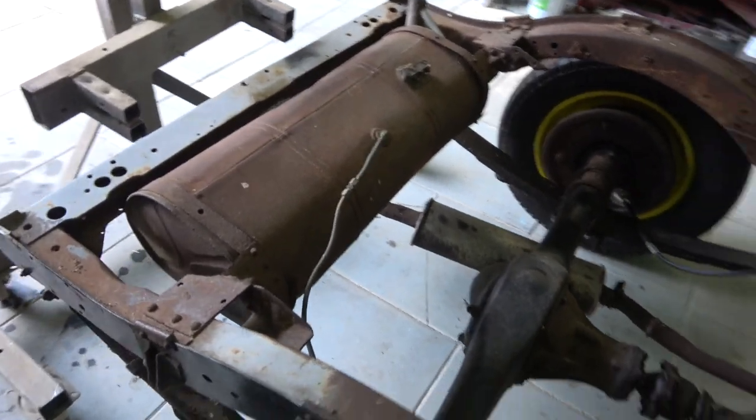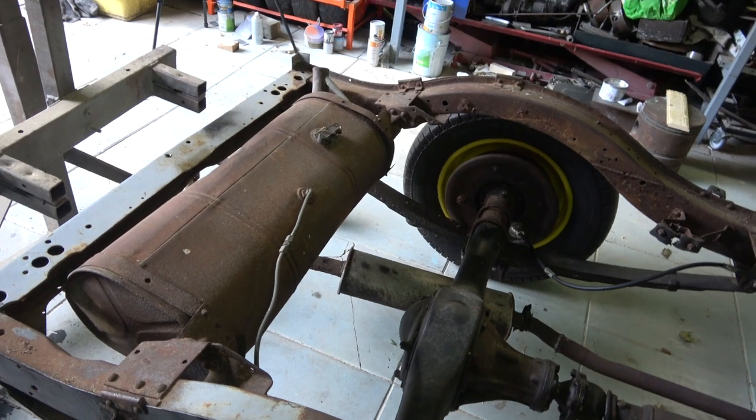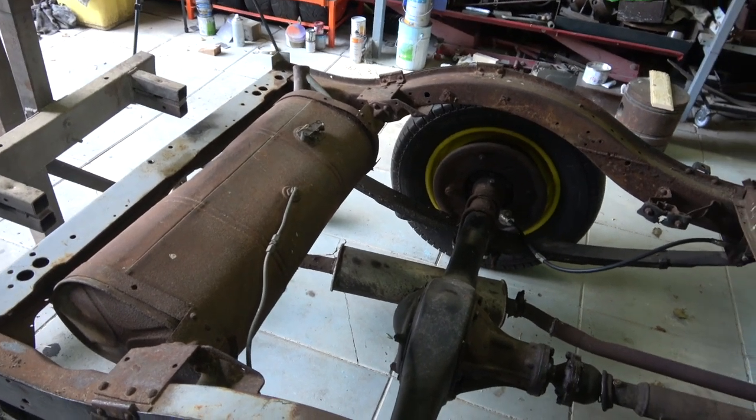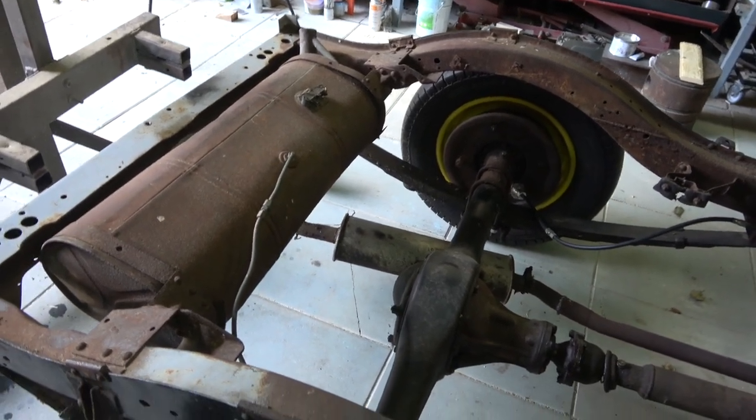That fuel tank I'll probably take off — I don't think we'll use it. We'll probably fit something smaller but keep the original. Whoever it gets passed on to can maybe do something with it. By the looks of it, I think it's the original tank.